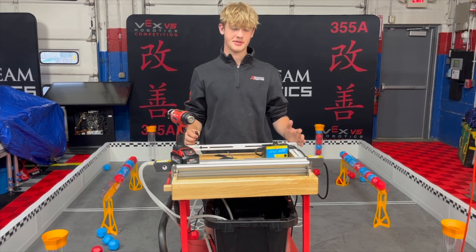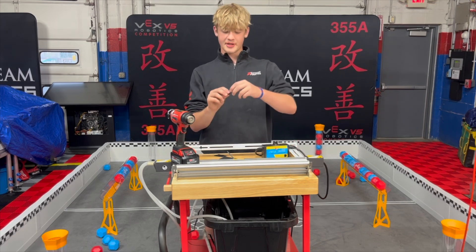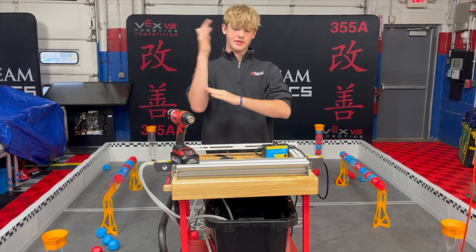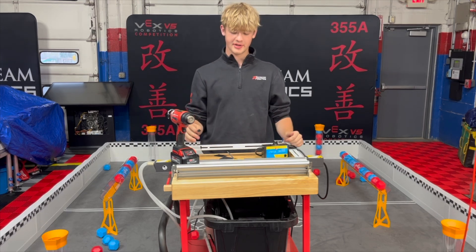If you look up something like that on Amazon, you can find it. They're about $150, but it's really, really nice for making sharp 90 degree or really angular bends in your polycarb.